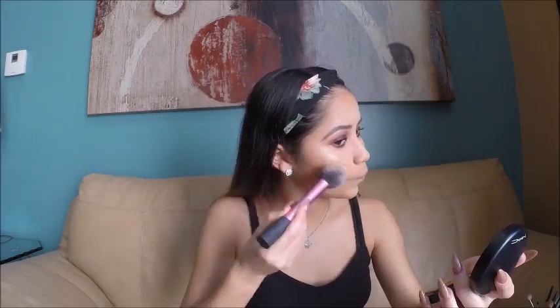For bronzer I'm using the MAC Give Me Sun — you have to be careful because it's very pigmented, so a little goes a long way. I'm bronzing right where I cream contoured.